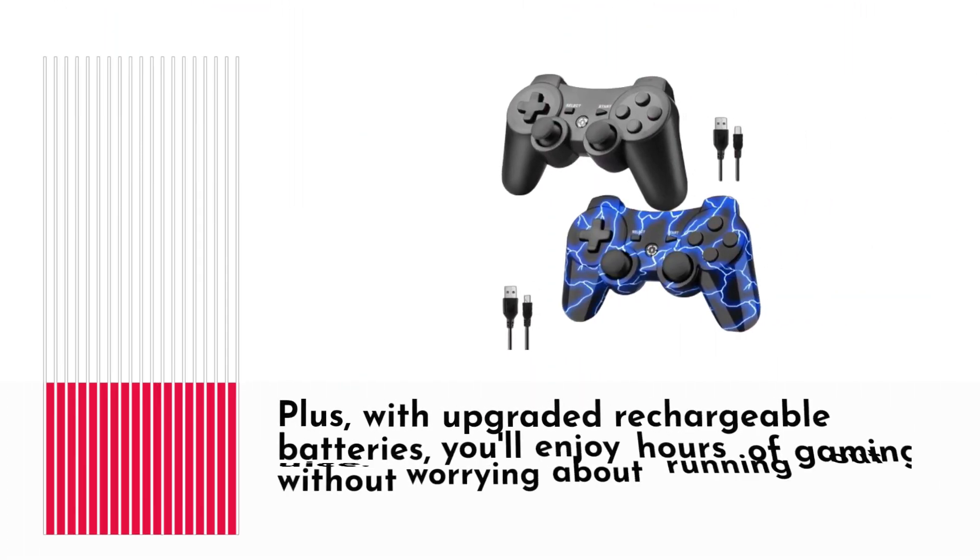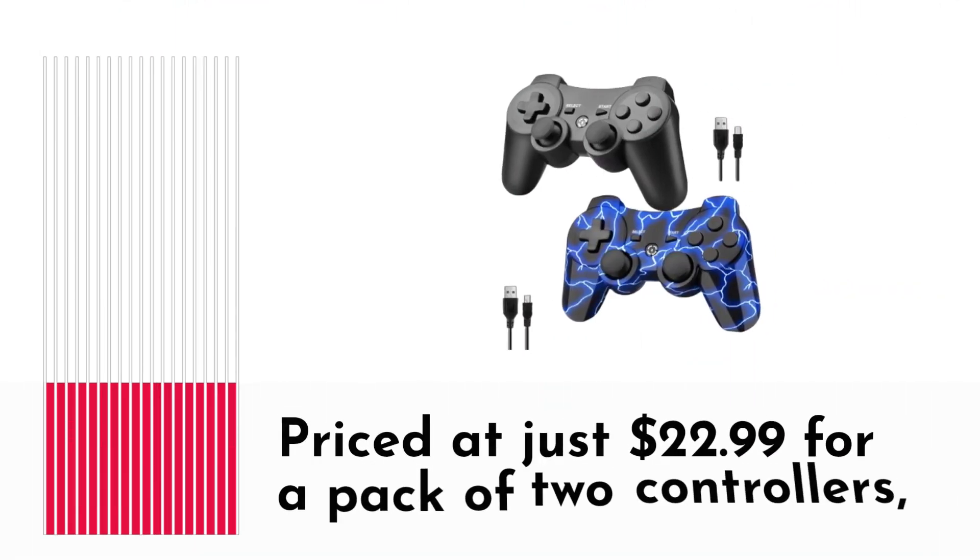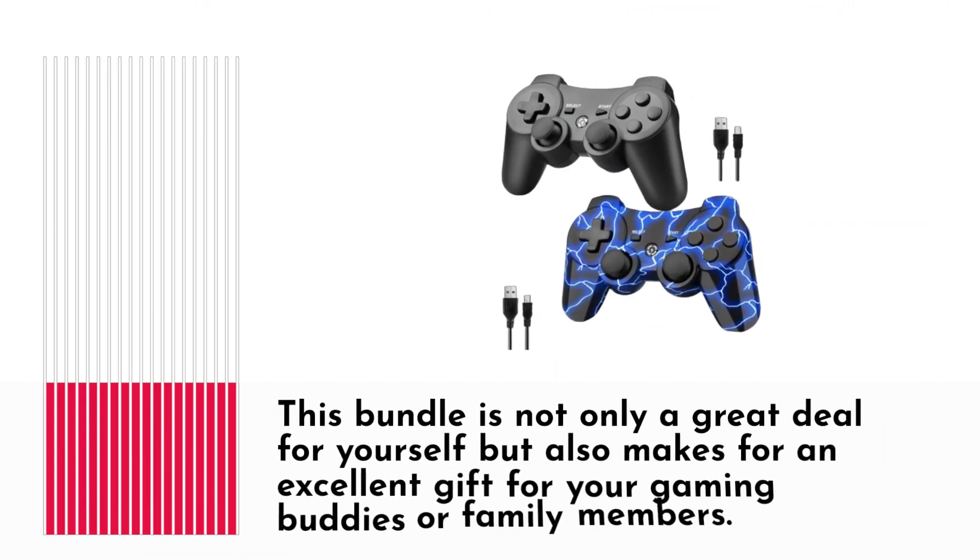Plus, with upgraded rechargeable batteries, you'll enjoy hours of gaming without worrying about running out of juice. And let's not forget about value — priced at just $22.99 for a pack of two controllers, this bundle is not only a great deal for yourself but also makes for an excellent gift for your gaming buddies or family members.